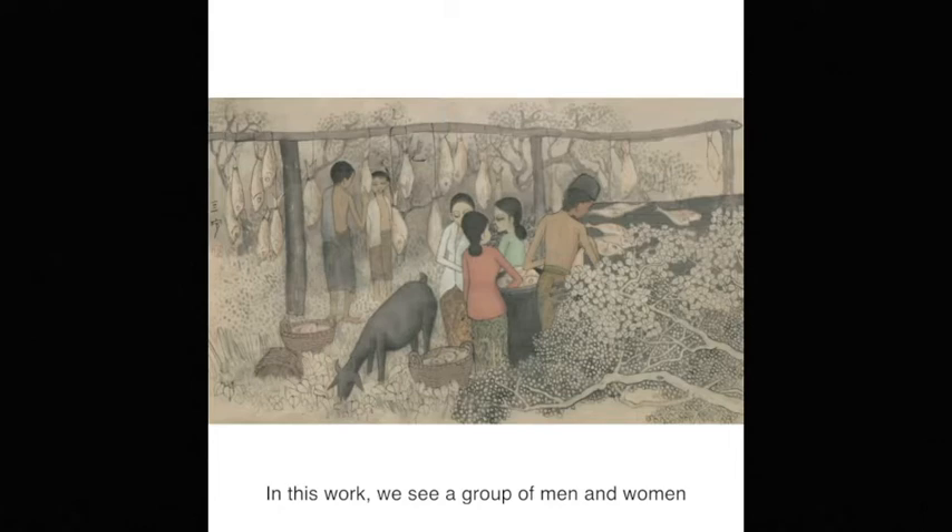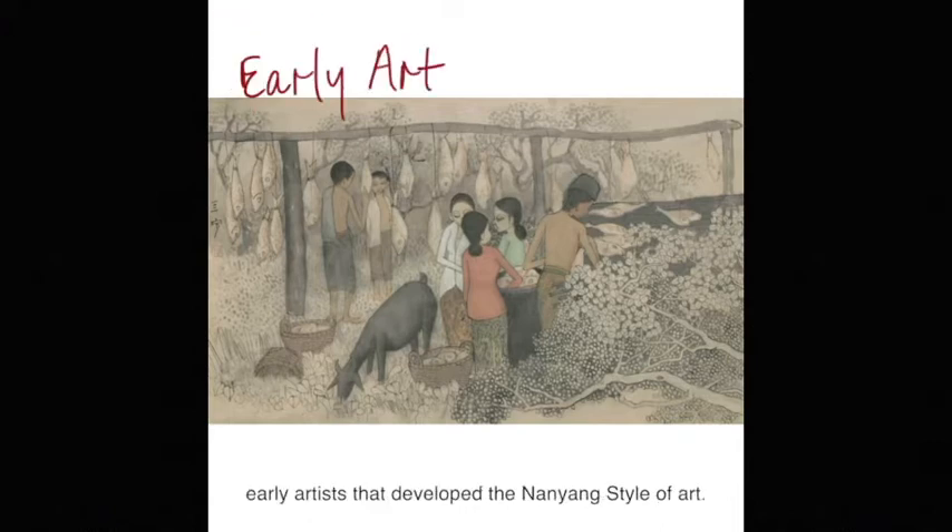In this work, we see a group of men and women hanging out salted fish to dry in the kampong. The act of drying salted fish in the sun was a common sight to see from the 40s to 60s. Cheong Su Ping was a part of the group of early artists that developed the Nanyang style of art.